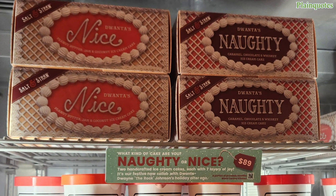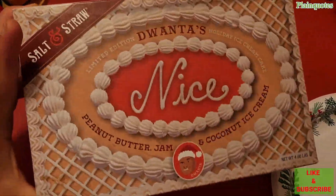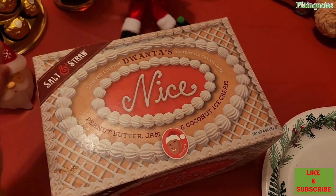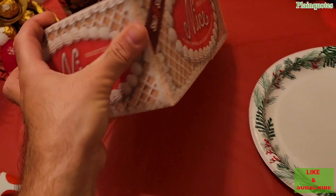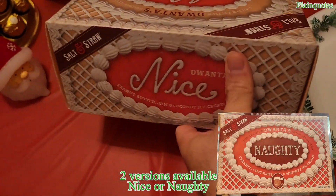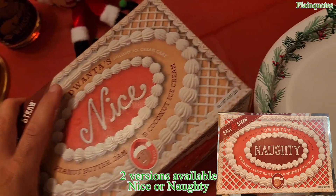This is the limited edition Duentos holiday ice cream cake, and it comes like this in this type of box. Peanut butter, jam, and coconut ice cream — this is the nice version. There's a naughty version too, but I got the nice version. The price is $89. It's a holiday ice cream cake for the holidays.